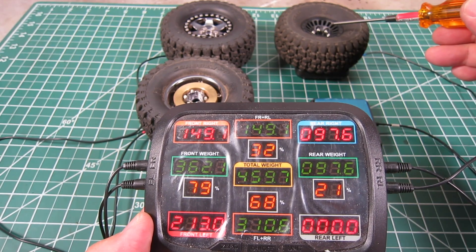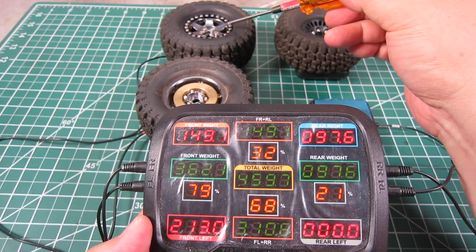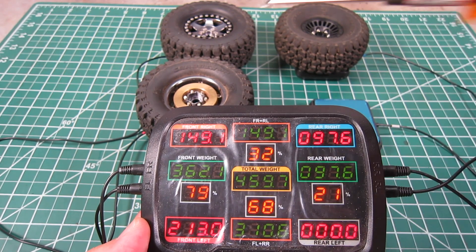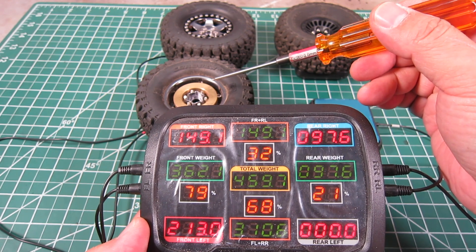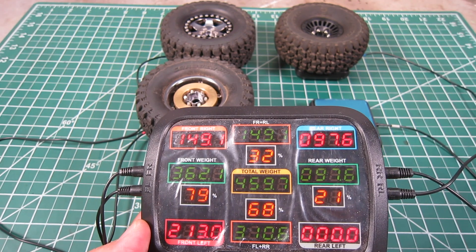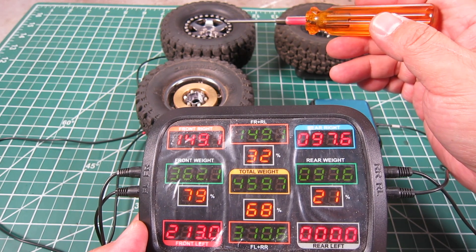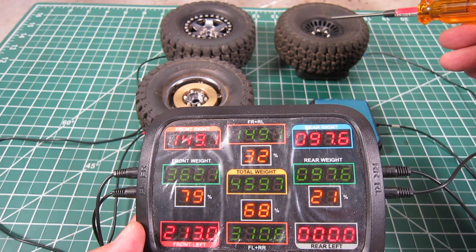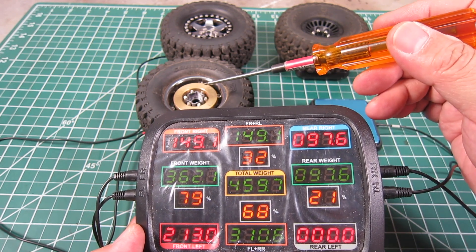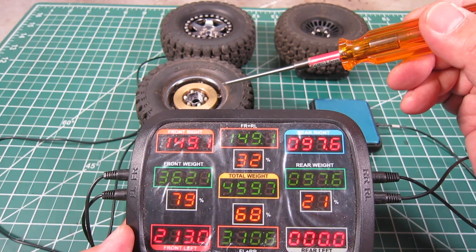The stock plastic bitlock wheels weigh 97.6 grams, while the 1.9 metal bitlock wheel weighs 149.1 grams, and the 1.9 metal bitlock wheel with the brass wheel weights weighs 213 grams. That's a huge weight difference. By going to 1.9 metal bitlock wheels, I have added just a hair more than 50 grams over the stock plastic wheels, and with brass wheel weights, I have added roughly 115 grams of additional weight on each wheel.